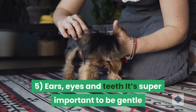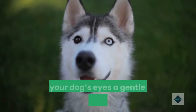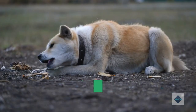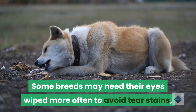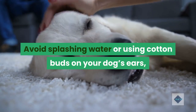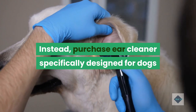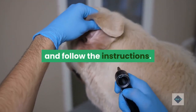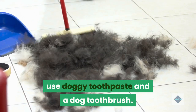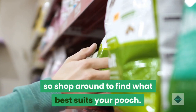Tip 5: Ears, eyes and teeth. It's super important to be gentle when cleaning your dog's delicate ears, eyes and teeth. Give your dog's eyes a gentle wipe with a soft cloth every now and then to prevent gunk and tear stains. Some breeds may need their eyes wiped more often, such as cavoodles and labradoodles. Avoid splashing water or using cotton buds on your dog's ears, as this can cause damage or lead to infection. Instead, purchase ear cleaner specifically designed for dogs and follow the instructions. If you plan to clean your dog's teeth, use doggy toothpaste and a dog toothbrush. There are plenty of teeth-cleaning treats and chew toys on the market, so shop around to find what best suits your pooch.